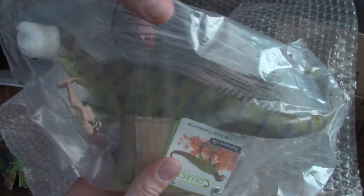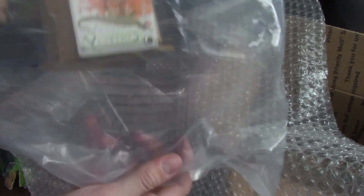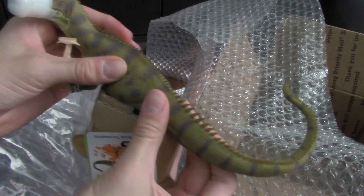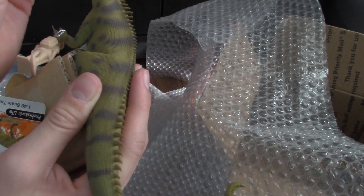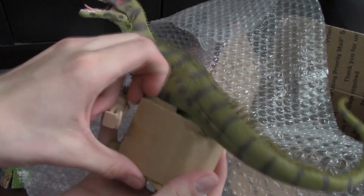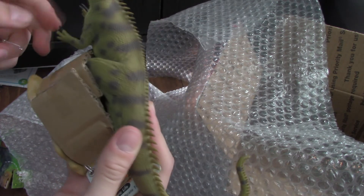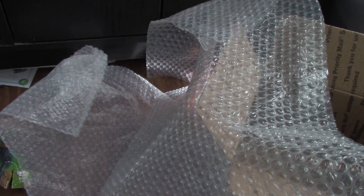It is the CollectA Torvosaurus! Oh my god, I cannot believe I have this figure right now. I have wanted this figure for so long. Oh wow — the feeling of it! This is my third CollectA figure, technically my fourth if you count the one that I haven't received yet.